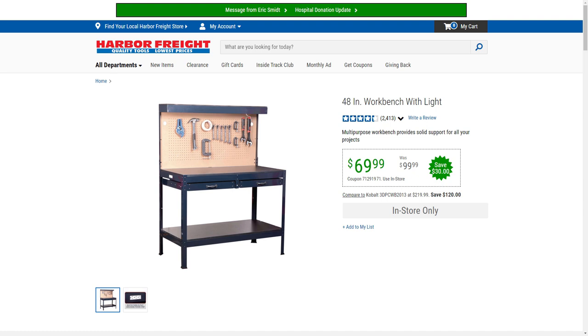From what I can tell, the only difference between these numbers is the color. The original one was black, then a gray one came along, and as of late it comes in a dark blue color.